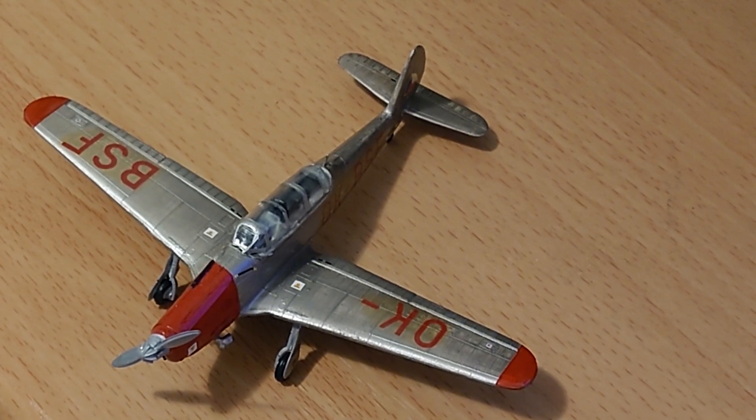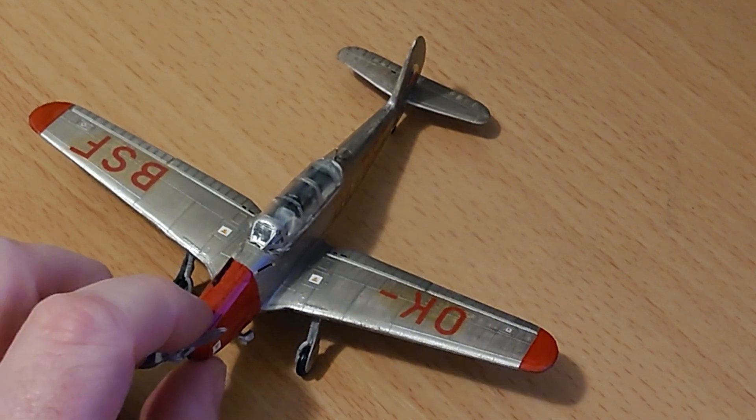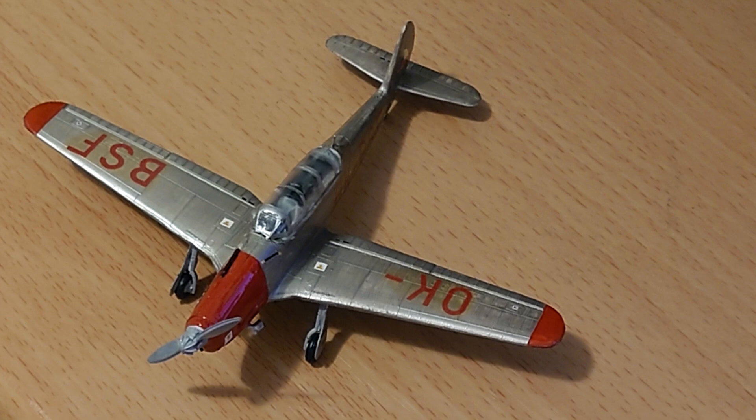The C2 is actually an Aero license-built version of the Arado AR-96, which was a tandem two-seat training aircraft used by the German Luftwaffe during World War II. Aero license-built it in Czechoslovakia post-war, right up to about 1955-56, when it was used by two or three different national air forces as a basic and advanced intermediate trainer — similar to the RAF's Chipmunk, same sort of era.